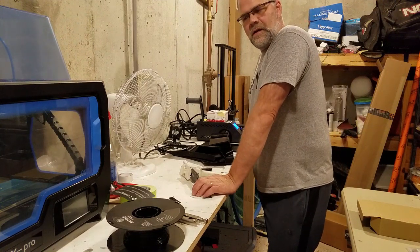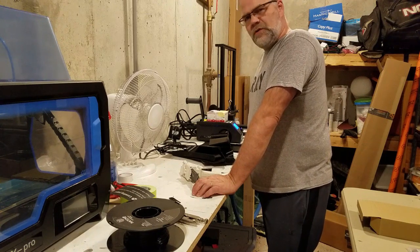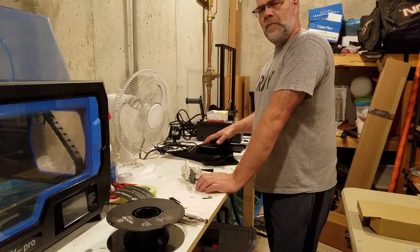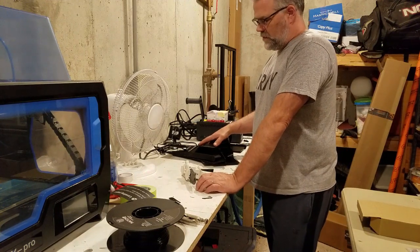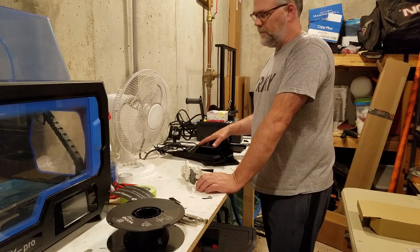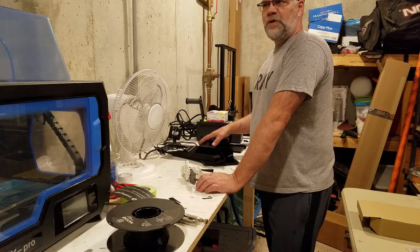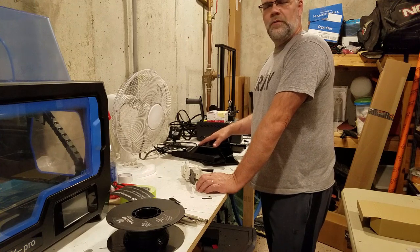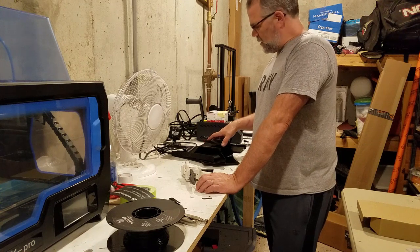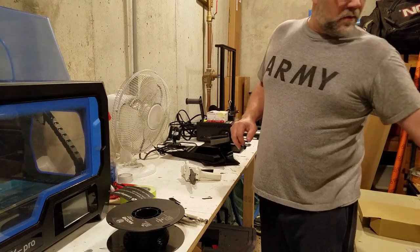Hey everybody, welcome to my 3D printing room. I'm going to do a video on where I started from, which is 3D printing panels. There are some things I'm going to be redoing on the car, and now that I'm redoing them I wanted to show you the printing process and what I've learned about printing these specific parts.